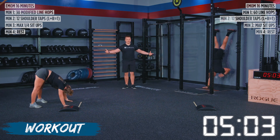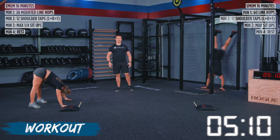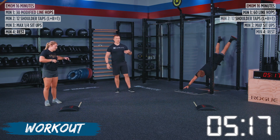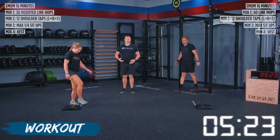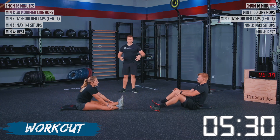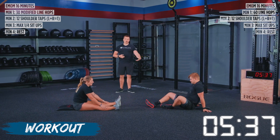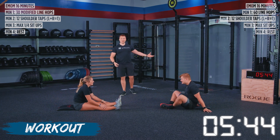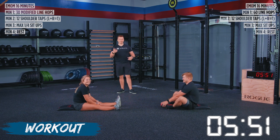Both of our athletes have a gymnastic background, so they're making these look relatively easy. If you're struggling with either variation, we can go up to a pushup position and stay there to do our shoulder taps — we'll demo that in the next round. Only work within the place that you can keep yourself safe. If we're getting into a movement where we feel unstable, let's modify that. We can always come back in a future workout to a harder variation, or better yet, work on shoulder taps as a skill outside of a workout rather than under the intensity of the clock.